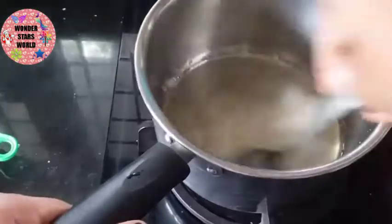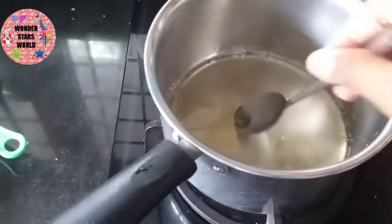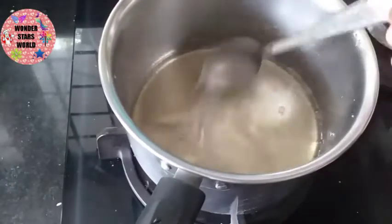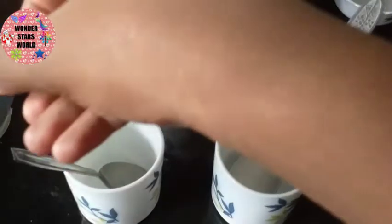Now we have to add all this mix and add the flame to the same mix. Now we have 3 glasses of water.